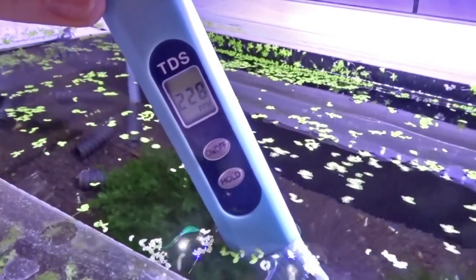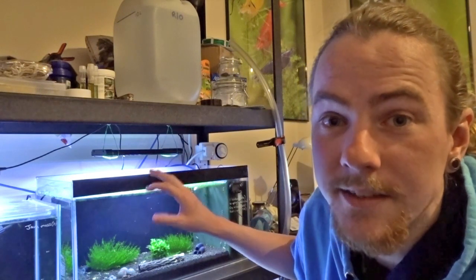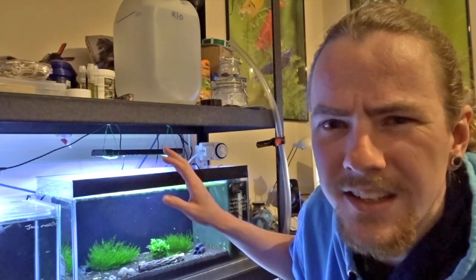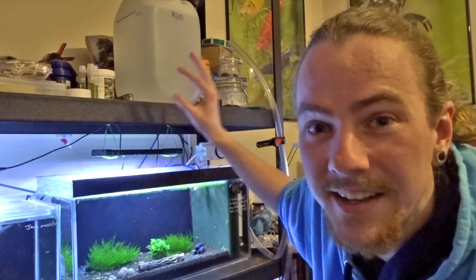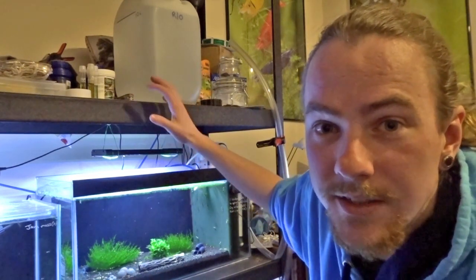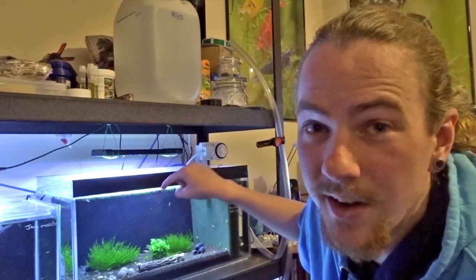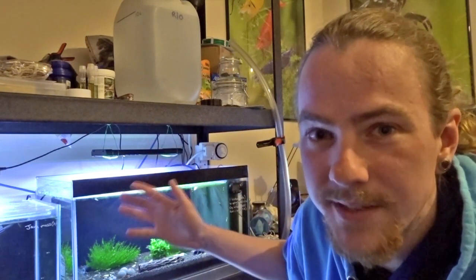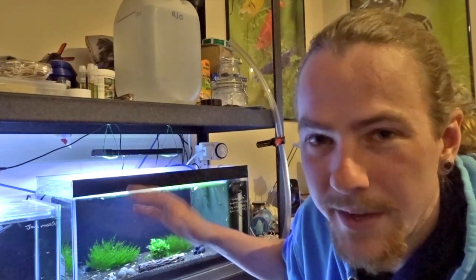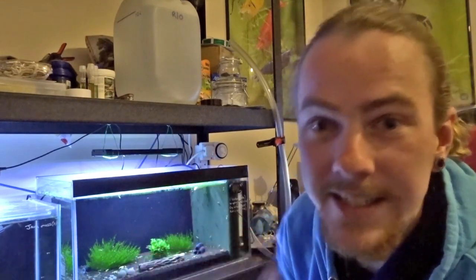I'm just going to point out that this tank here is roughly 50 litres, so about 14-15 US gallons. The RO water container up here contains 10 litres of water. So me doing a water change with pure RO, I'm only actually changing about 20% of the water in here. I do tend to like to do 10 to 15% on my shrimp tanks, so it's a little bit bigger than normal. But hopefully, because it's not a drastic 50% water change, it's not going to stress the shrimp out too much when lowering the TDS.